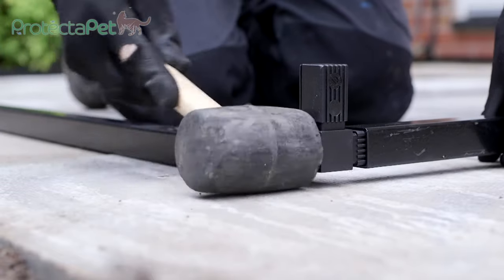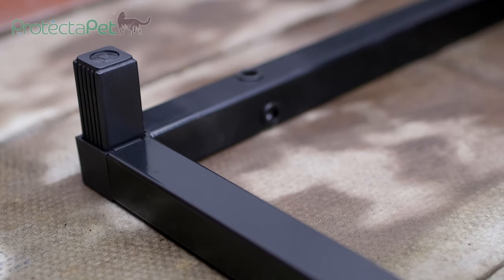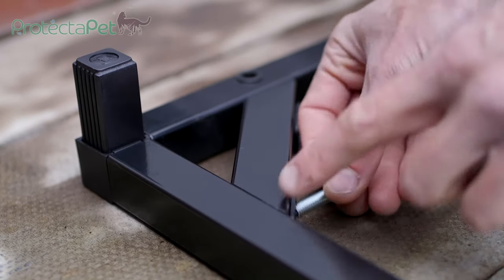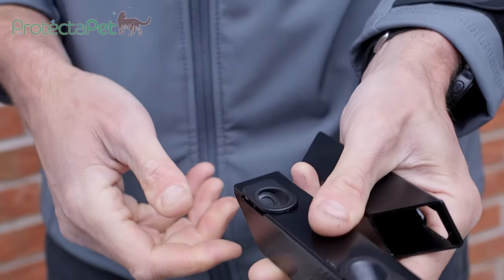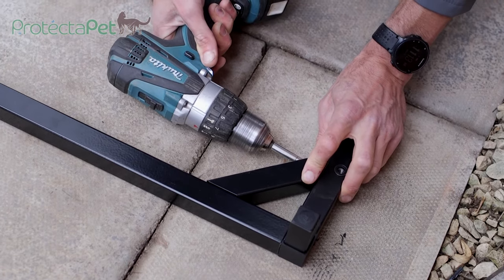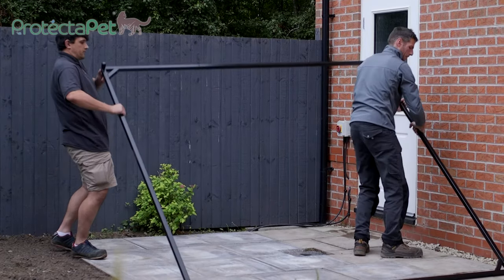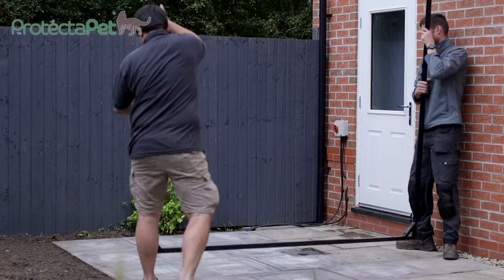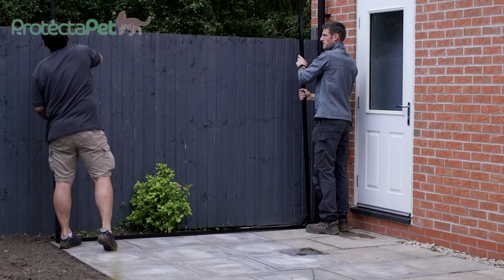Connect the posts into a square formation using the plastic couplings, leaving the spare leg of the coupling facing upwards. Each corner of the square can now be braced with the diagonal corner brace sections of tube. To fit these, insert the small plastic bushes into the slots in the braces, position the braces diagonally in the corners, and fix them to the posts using the M8 countersunk screws. Do not over-tighten.